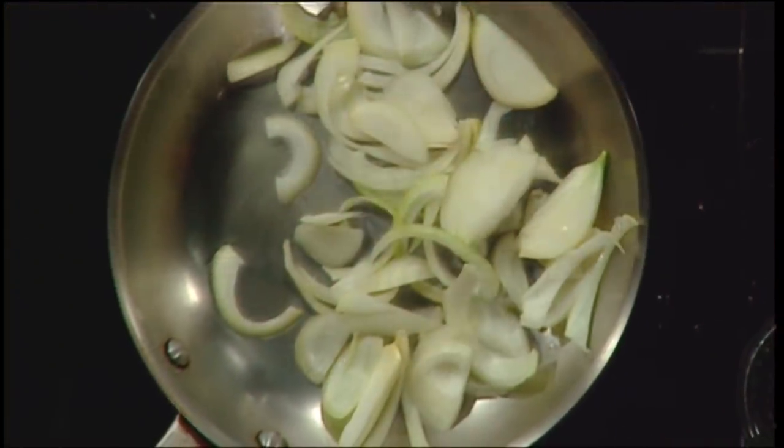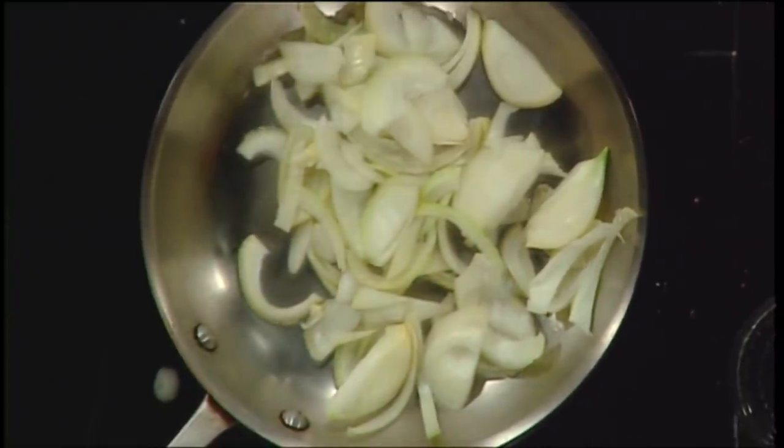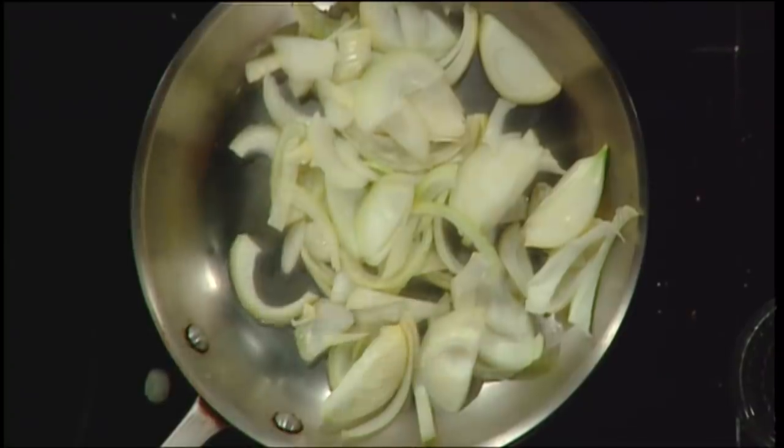So now we know this pan is hot because we're going to get the sizzle from the onions — and there's the sizzle. Now, depending on what you're doing, you can be in complete control. For instance, I'm caramelizing onions here, which takes about 40 to 45 minutes.